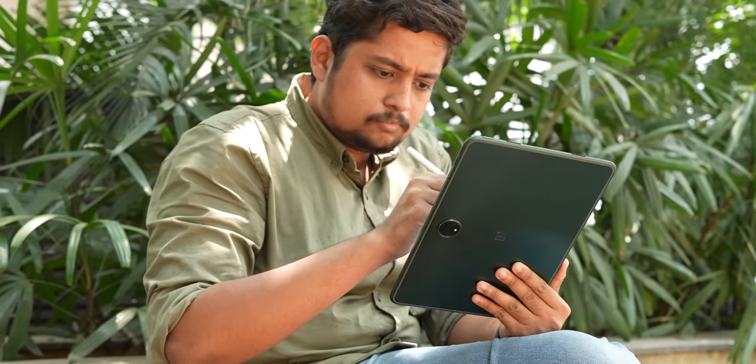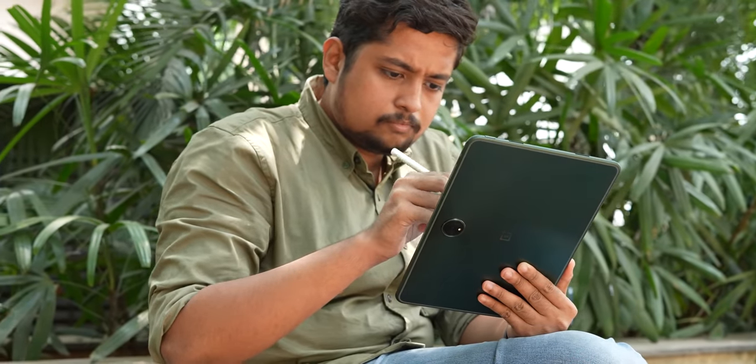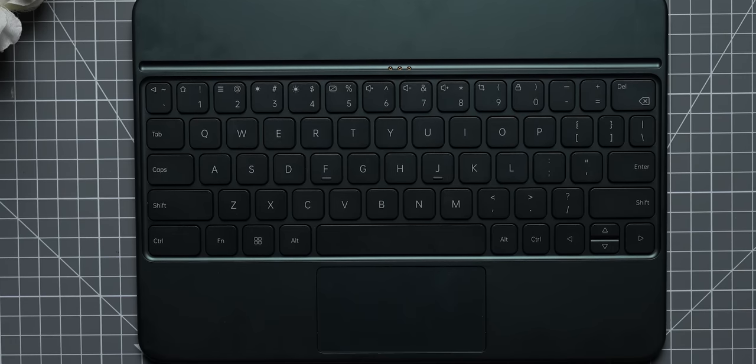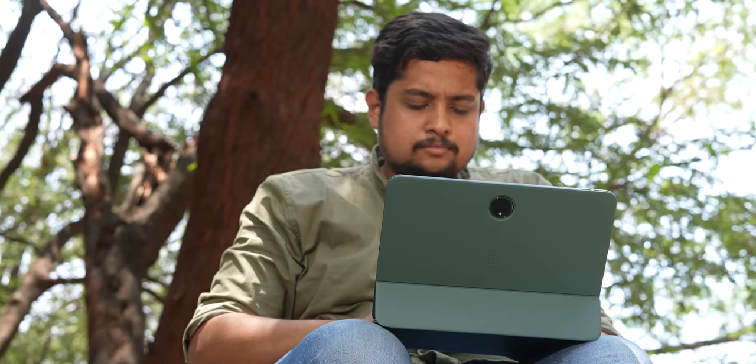Remember how green is the in-color for consumer electronics this year? That's also true for the OnePlus Pad. There's no IP rating either. Overall, the design feels sturdy enough — absolutely no creaks — and it feels minimal and aesthetic. It's a good first attempt by OnePlus for a tablet. Even the OnePlus magnetic keyboard accessory that you can buy separately has a green color, and that color-matched look is really nice.